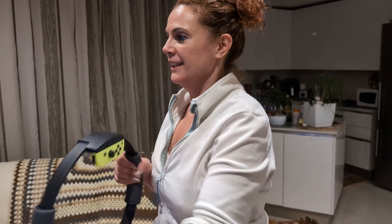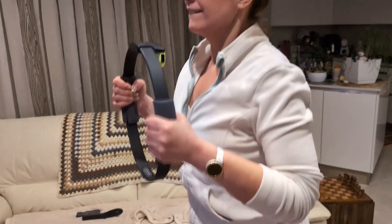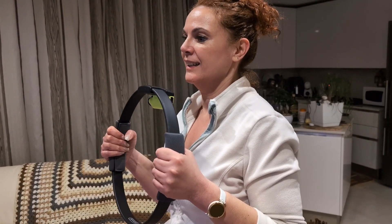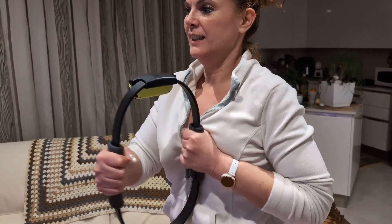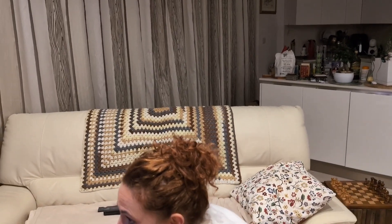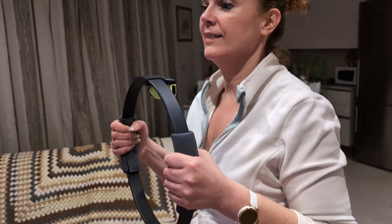I'm going to be walking obviously, and I'm going to be using the bands as well. I have a quick video of that at the end of this. We're not using any weights, just diet and basic training like this, just to help really and keep the body moving.